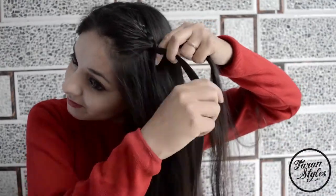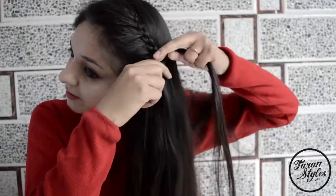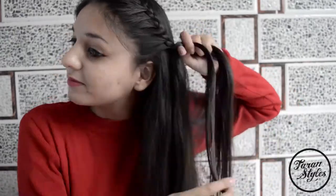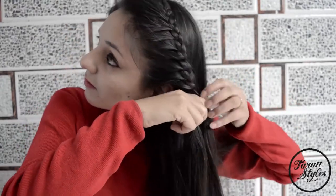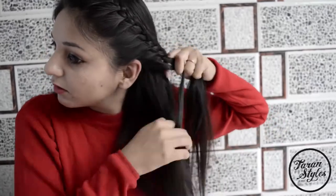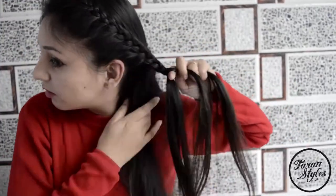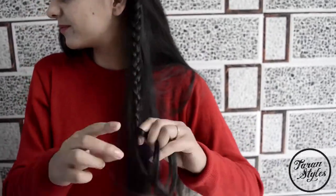Continue braiding all the way down, and at the end you can secure the braid with an elastic band.